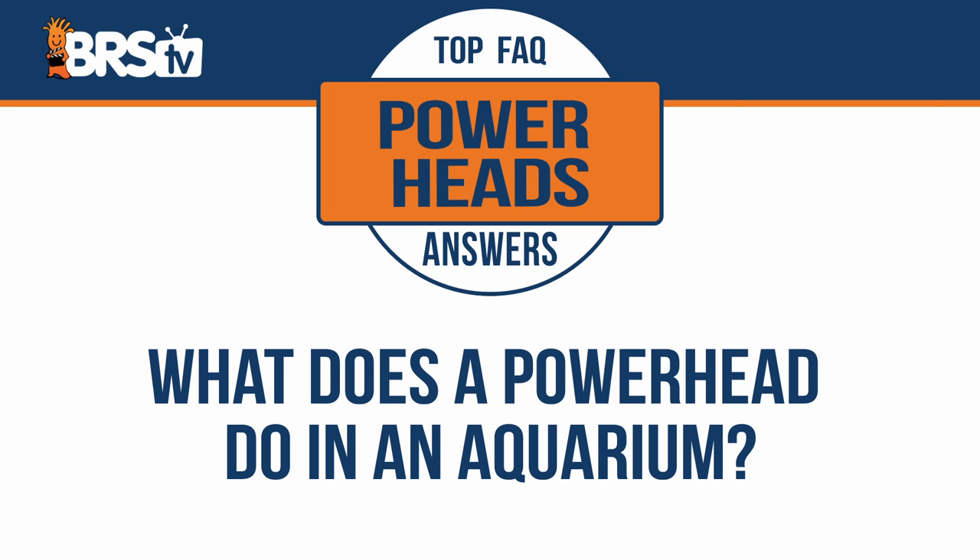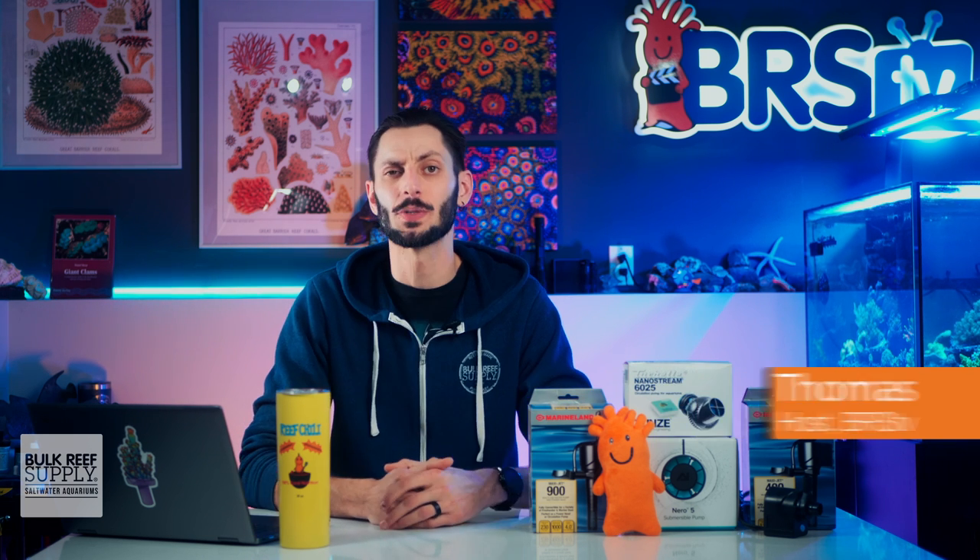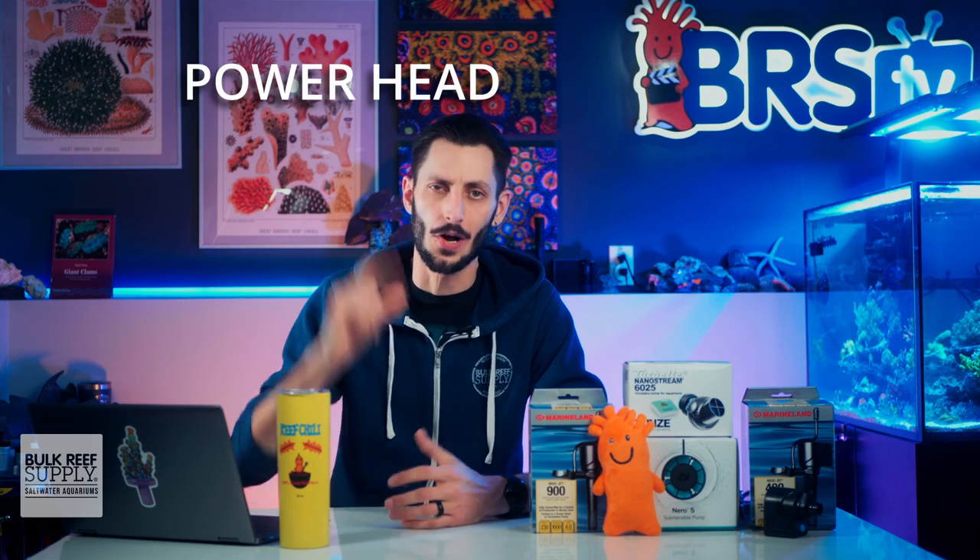What does a power head do in an aquarium? First off, let's focus on what a power head actually is, since the term power head is often used as a catch-all to describe several different types of small submersible water pumps, including wave pumps.